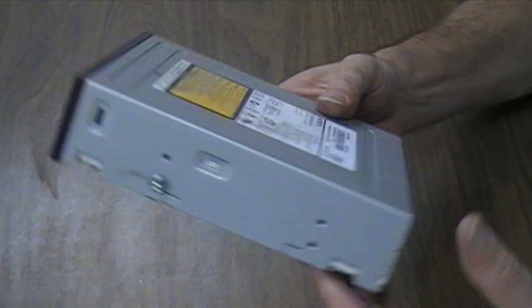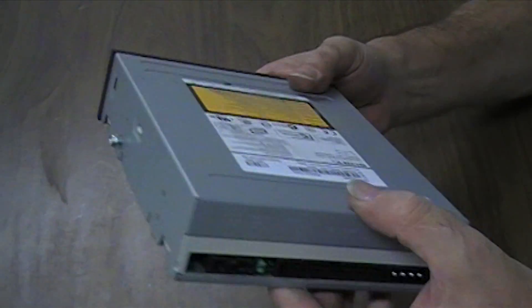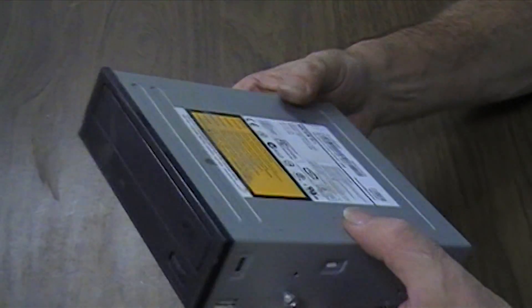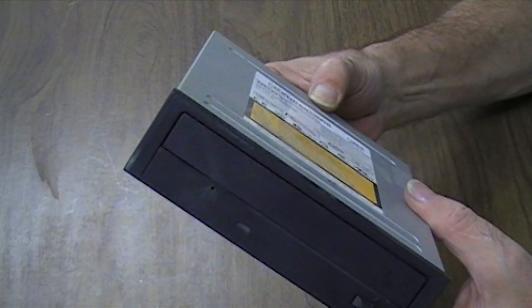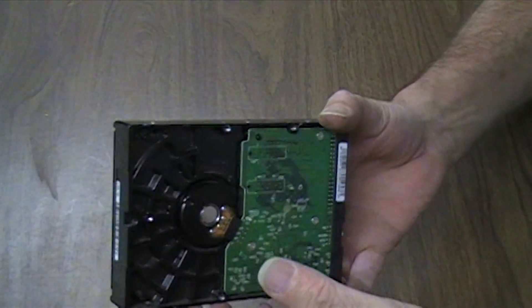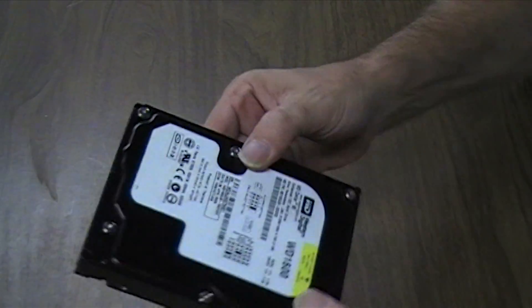This is a CD-ROM. There are also DVD drives. They are used to play floppy disks. This is called a hard drive — they are called that because they are pretty solid.